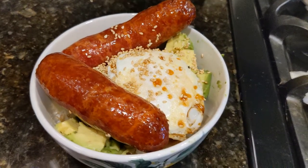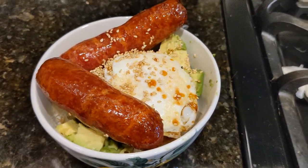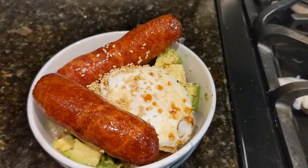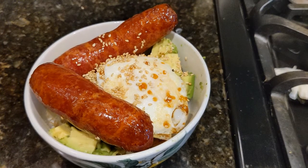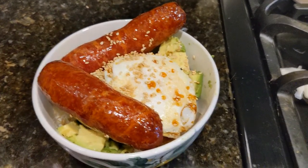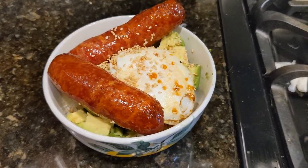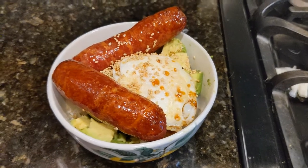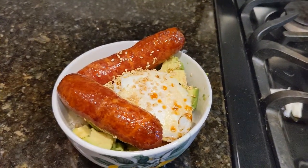And there we have it — a rice bowl with avocado, bonito flakes, suyu sauce, an over easy egg, and two Chinese sausages. I put a little bit of sesame seed as garnish. That is a staycation lunch for the big dog. Hope you enjoy it — if you like it please give me a thumbs up, and I will see you next time. Bye!